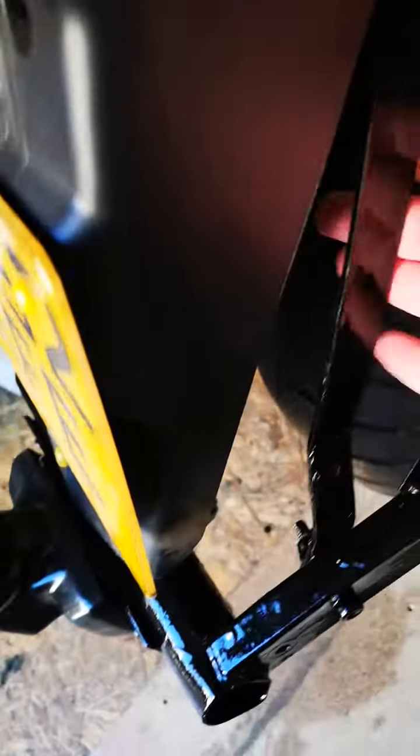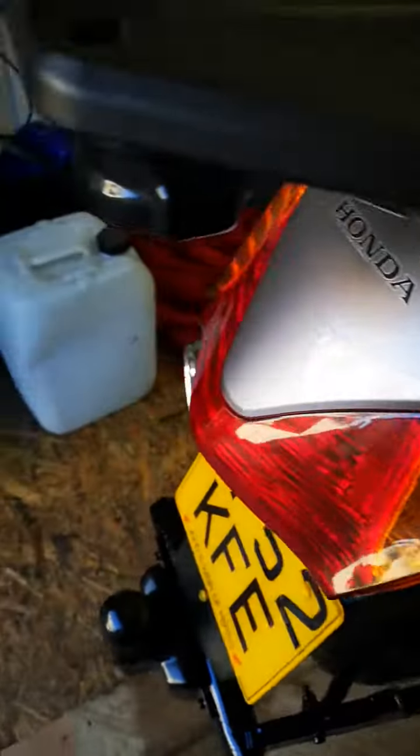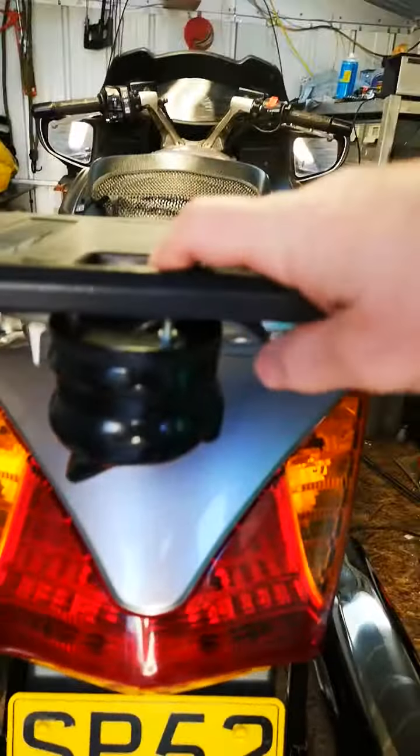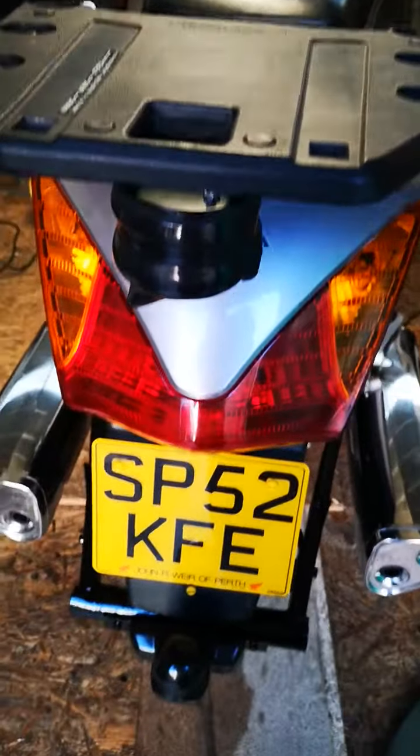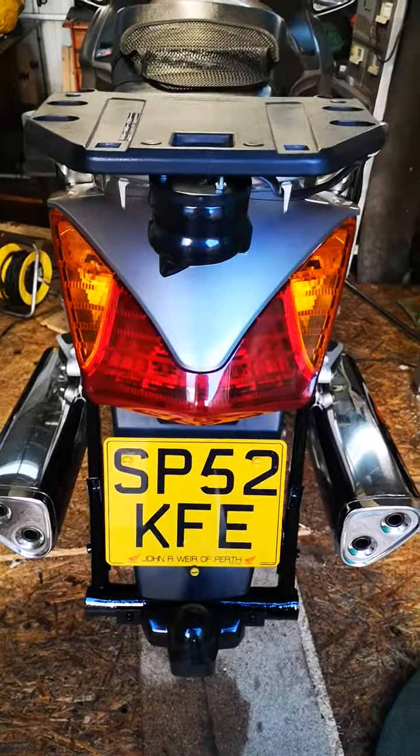Ran the cable round — comes up under the rear bumper mudguard, in through here, up under the handle, and bolt it onto the plate. Nice and out of the way. Boxes fit on, looks the dogs. Give it a try — who needs a welder? I didn't.